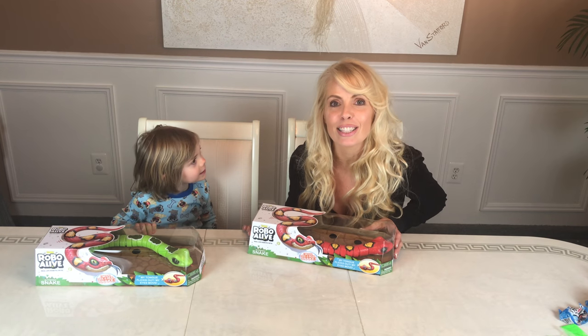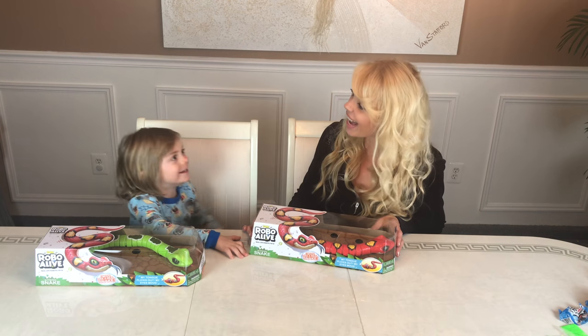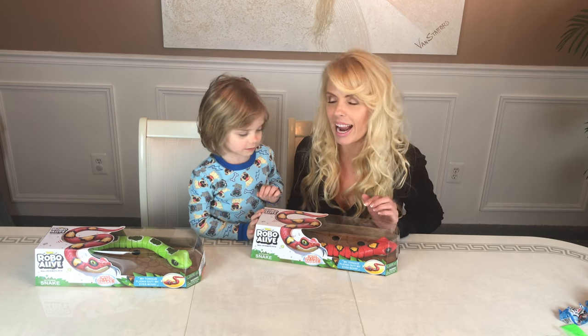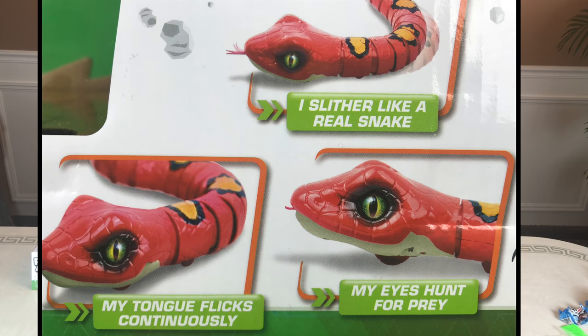These are just like the lizards. Jase is going to open up the red and the green snake. These are robotic pets. They do require batteries. We did put the batteries in so they are ready to go.